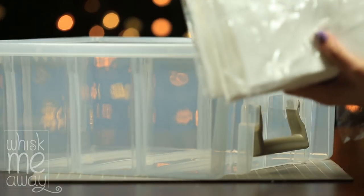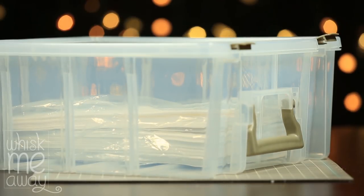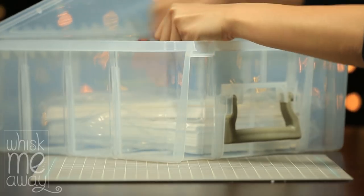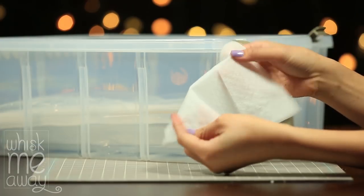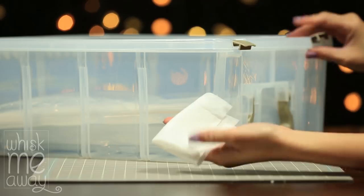These large storage boxes are great if you have a lot of wafer paper. Just put all your wafer paper inside, then add your brown sugar bear and keep the thermometer in there as well to track moisture levels. The brown bear will only last a couple of months so you'll need to re-soak it in water. Another inexpensive option is to put moist towelettes inside, but those tend to dry out quite fast.